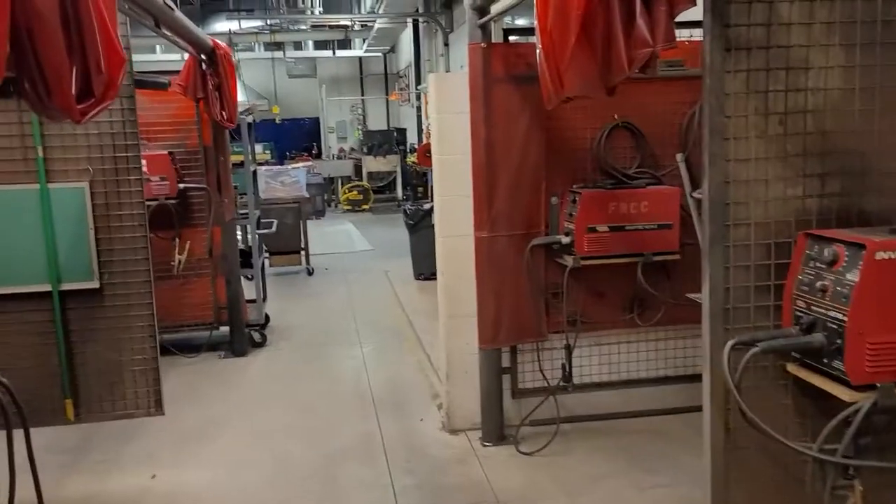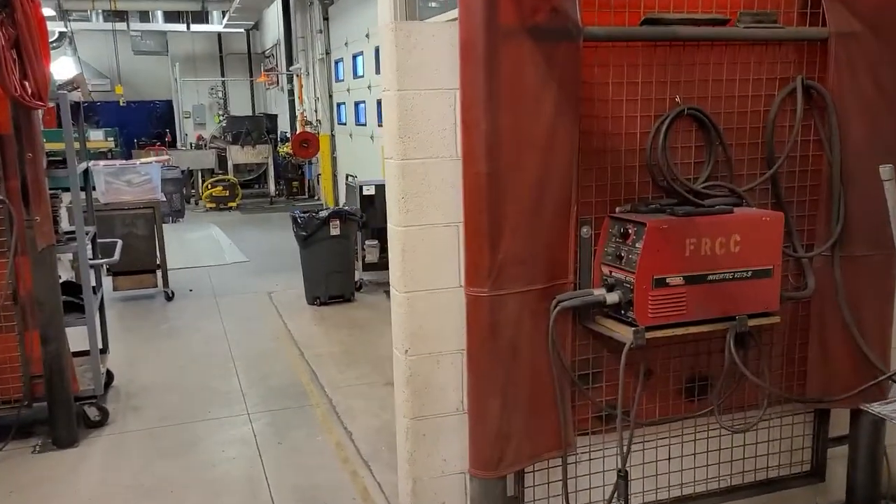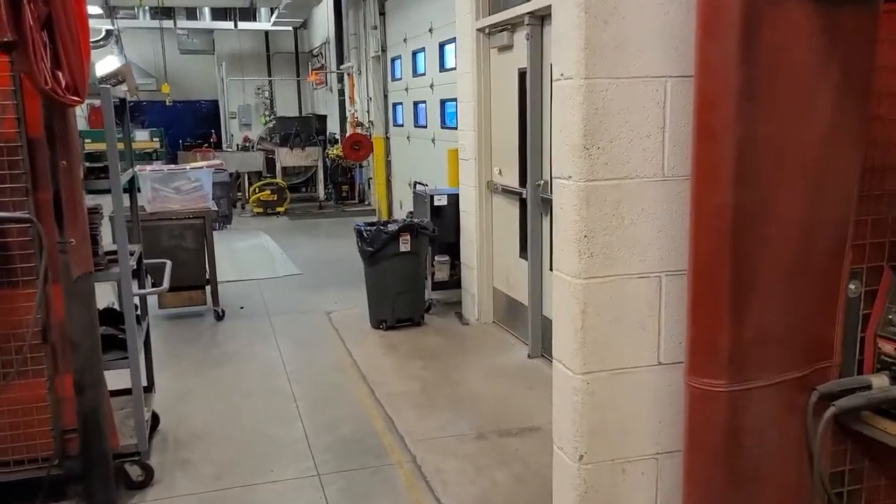So by the time you're done with this program, you have a fairly good base to go out and get yourself a welding job.